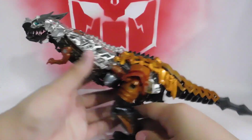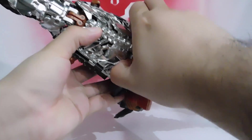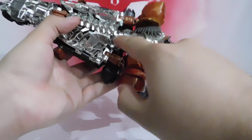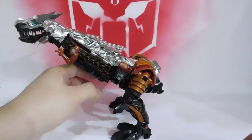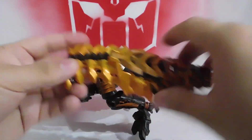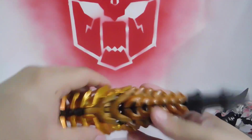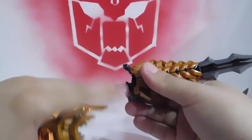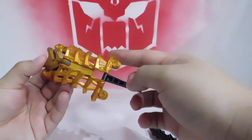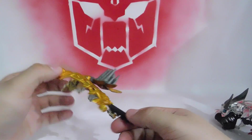Now quickly with the transformation — what we're going to do is remove all of the back and the tail section. There are two semi-circular posts here that give a bit of stability in dinosaur mode. We're going to transform these pieces quickly into its weapons. We separate this part. Two posts, hole, hole, hole. This black piece we're going to move here to form the useless shield.